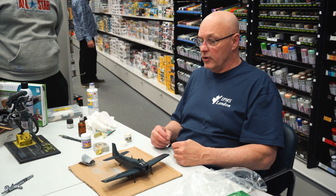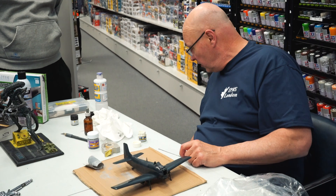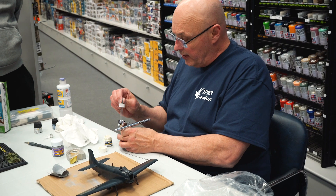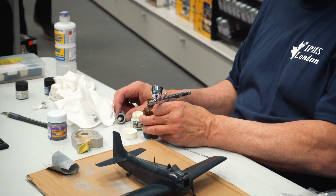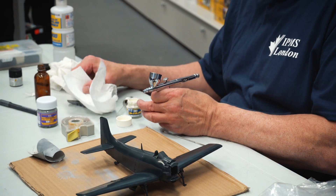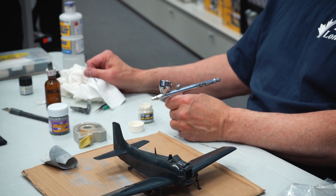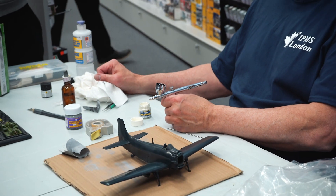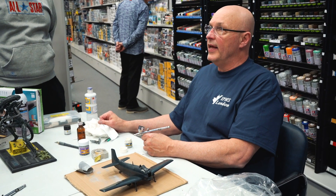This one is a Korean War plane — all blue. But once these planes get outside in salt air they weather. You can introduce different ways of presenting the color. I start off with some thinner. The technique and philosophy I use is layers — it's better to paint four light coats than one heavy coat.